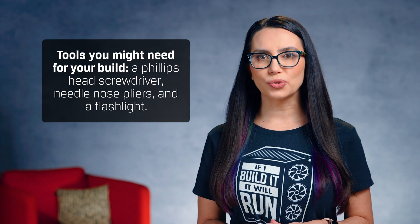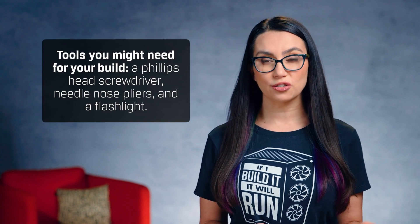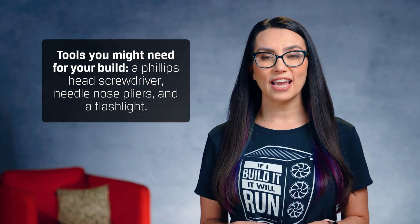Lay all your components on your table and set all your packaging materials off to the side just in case anything needs to be returned. Actual tools you might need for your build include a Phillips head screwdriver, needle-nose pliers, and a flashlight.